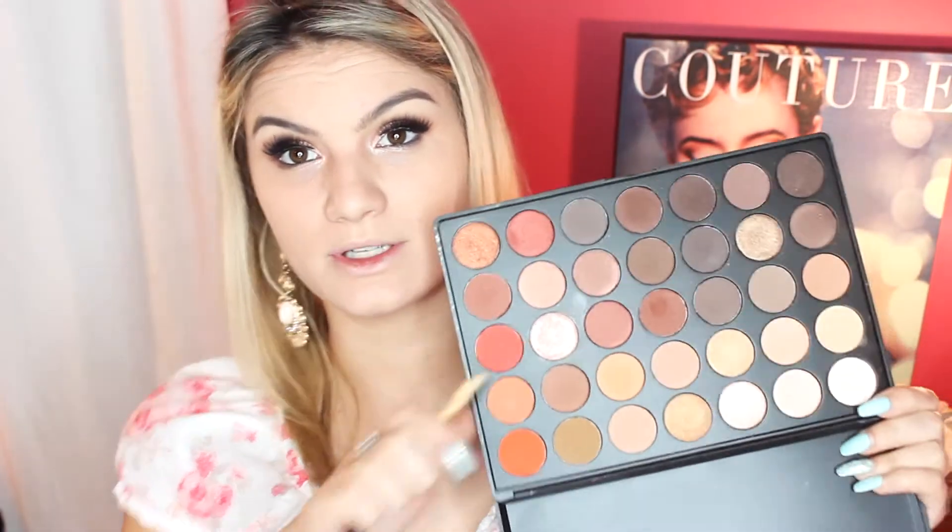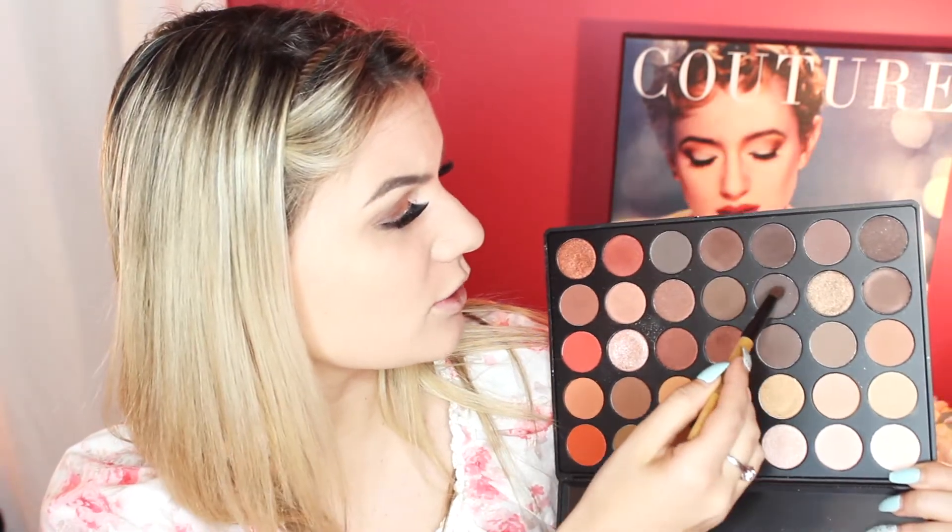I'm going to apply Cocoa lashes in Bella. Then we're going to darken up the crease a little bit more with a gray taupe shade.